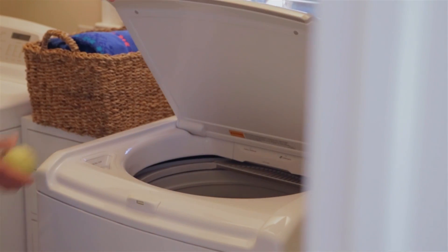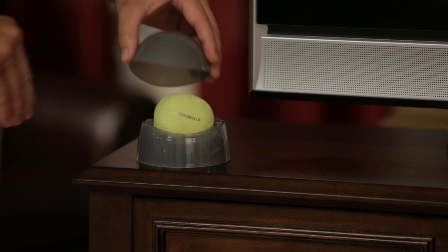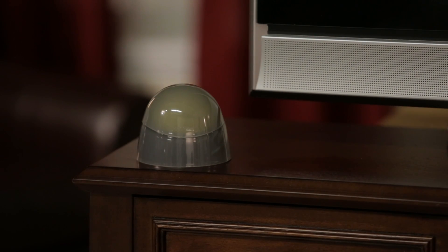To clean it, just toss it in the washing machine and let it air dry. Place it back in the cover for dust-free storage. Ready for action when you're ready to dust.